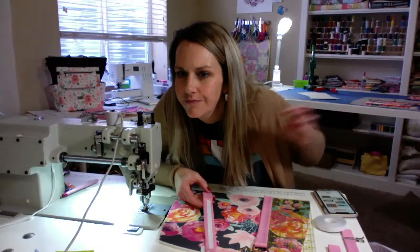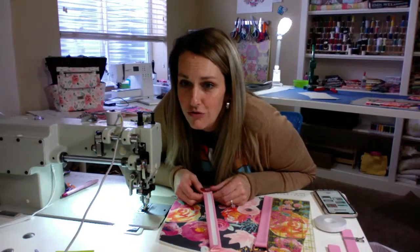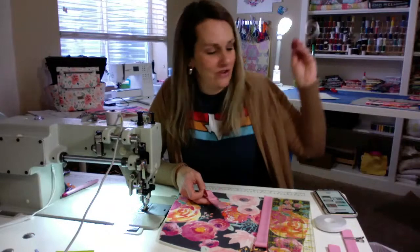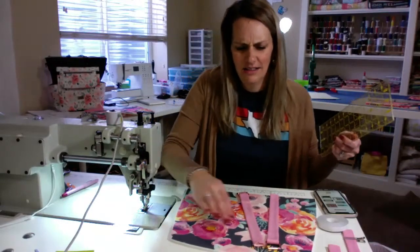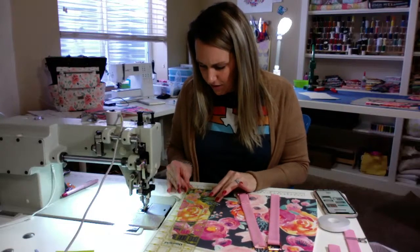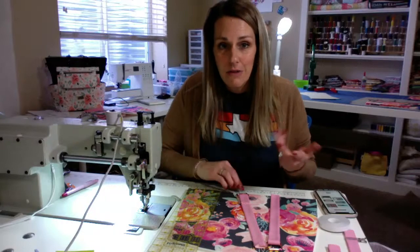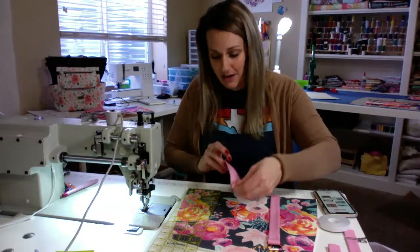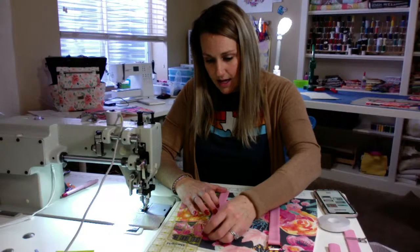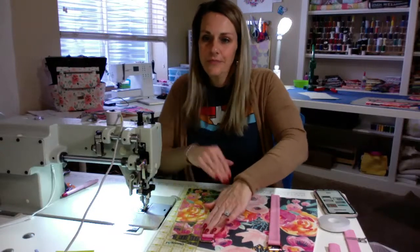Woven fuse and Decovil — yes. I do use that interfacing. I didn't understand what the big deal was about the difference in interfacing compared to Joann's Pellon or whatever, until I actually bought it and tried it. And now I don't make my bags with anything other than the woven fuse and the Decovil, because I absolutely love it. It's such good quality and with my heat press it goes on so nice, easy, and quick.